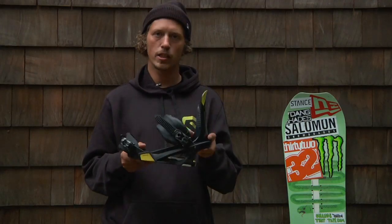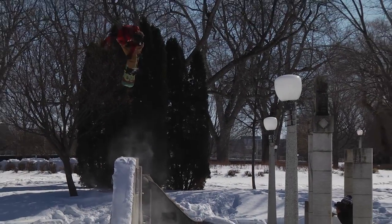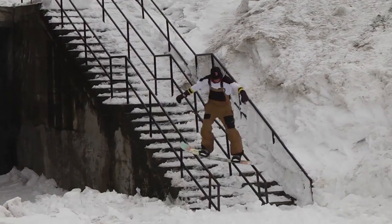Hi, my name is Chris Grenier. This is the trigger binding with Blaster Technology. I like this binding because it's simple, it's good-looking, it works phenomenally.